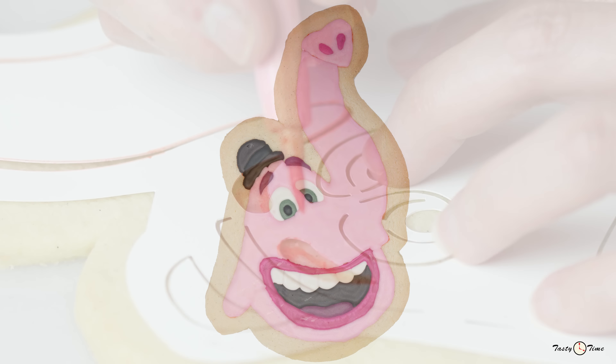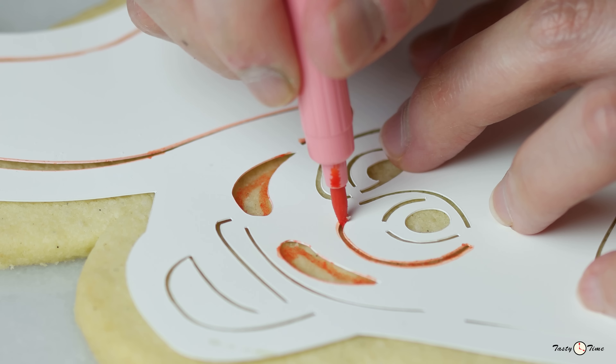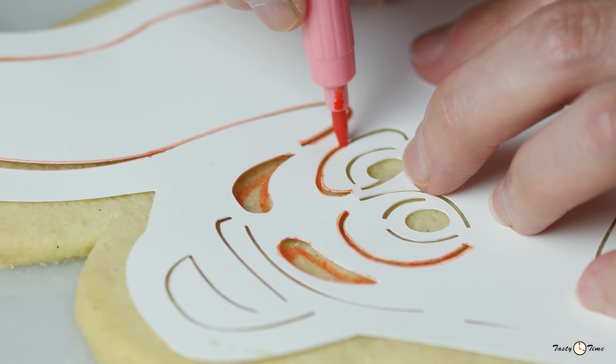Hi everyone! Welcome to our cookie icing video for Bing Bong from Disney Pixar's Inside Out. He's absolutely my favorite character from the movie.